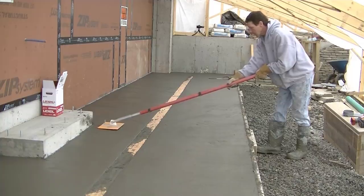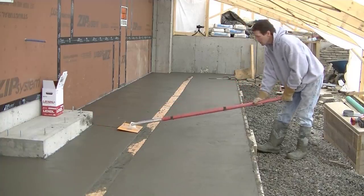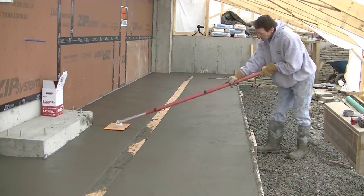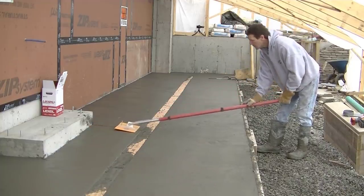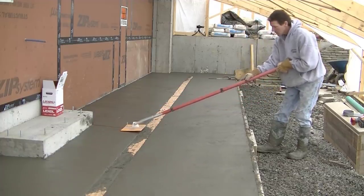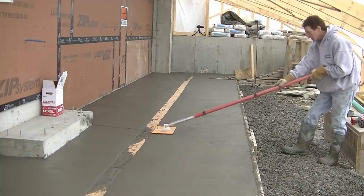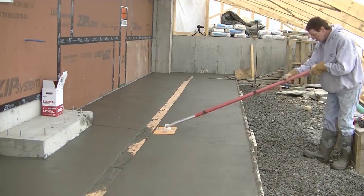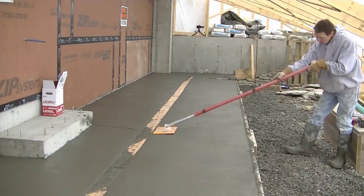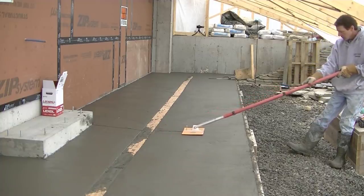You can see how nice that thing sets right down in there, and then you pull it back, cut your joint in, run it back and forth a couple of times, smooth it right out, then move on to your next one. You can see those re-entrant corners in the slab — that's a pretty good place for the concrete to crack when it starts to dry and shrink, so I'm putting a joint off each one of those and another one off in the center of the garage doors.